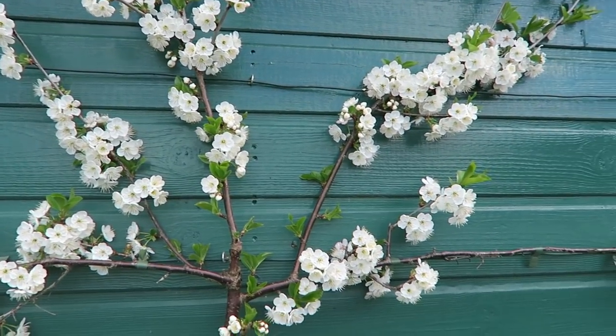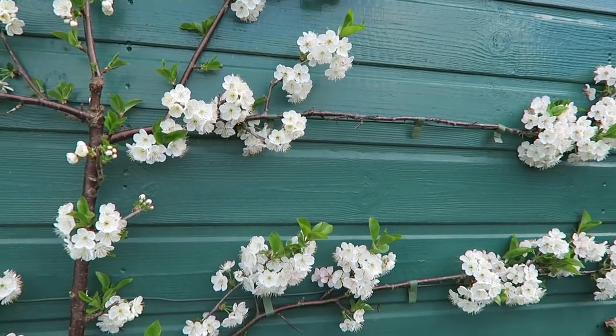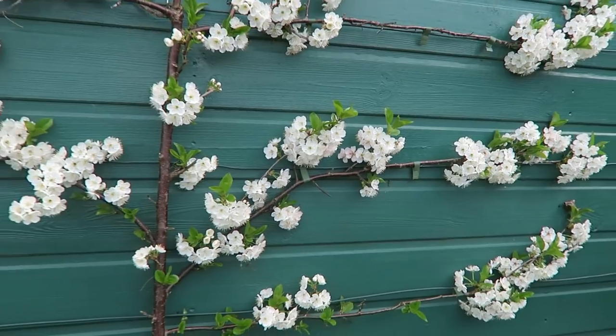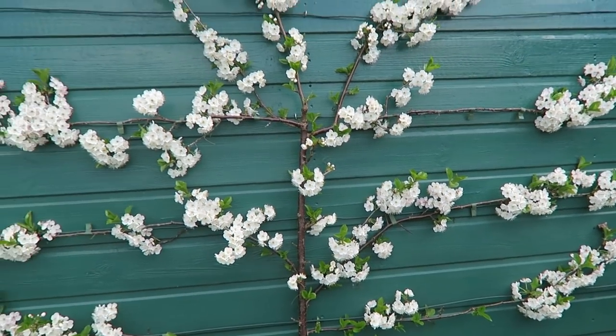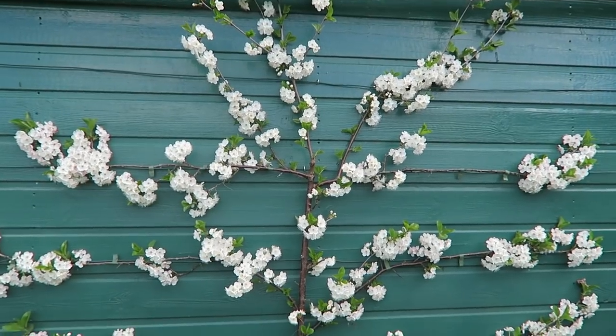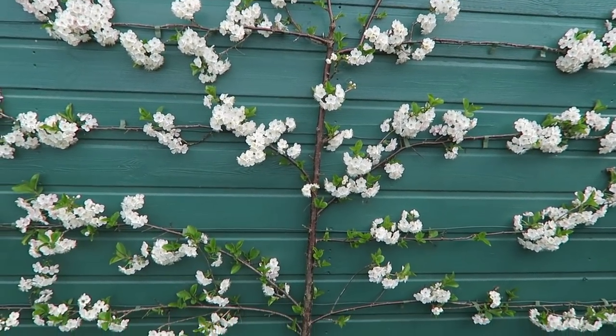Just as we're passing behind the shed, I'll just show you the morello cherry that's in full blossom now - beautiful. And that's facing north. It's doing well; hopefully we'll have some cherries this year.